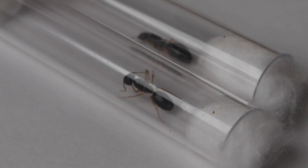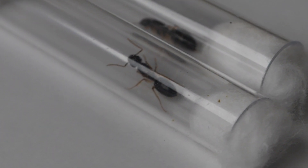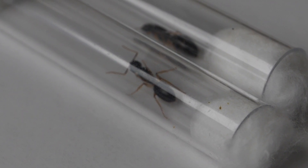The reason why they're so big is because they have big fat reserves, meaning that they are fully claustral, which means they can stay in the test tube for up to a month. Once they've laid their first workers is when they start to eat. Most queens will also have wing scars, which is another sign of having a queen.